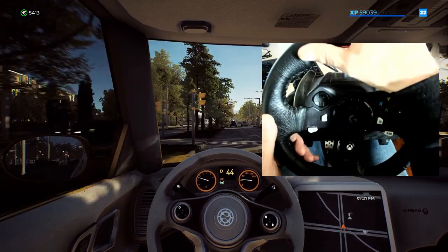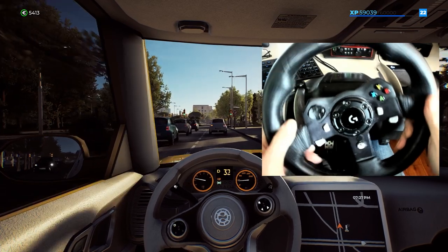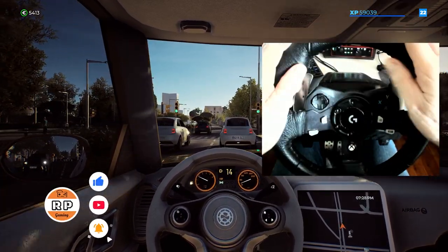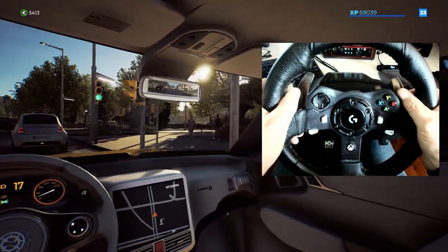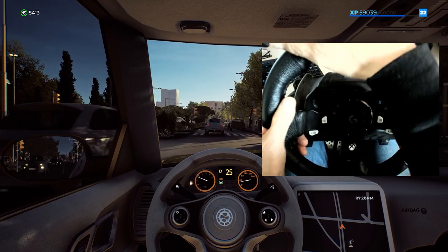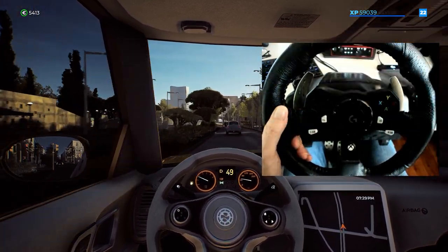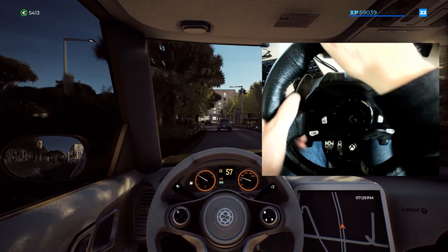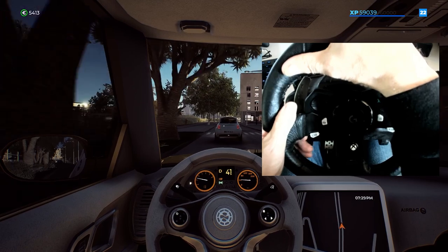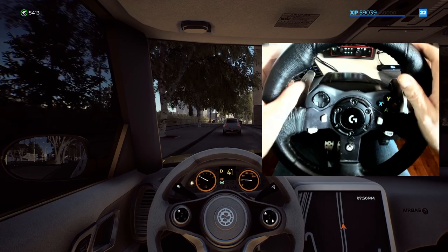Welcome back to the channel everybody, it's me RP. Thank you so much for joining me. You guys have been asking me a lot of questions about how I've got my wheel set up and how I've got all of the functions on my wheel working. I've been trying to answer the questions on my channel the best that I can, but I figured now might be a good time just to show you guys how I actually set the wheel up.